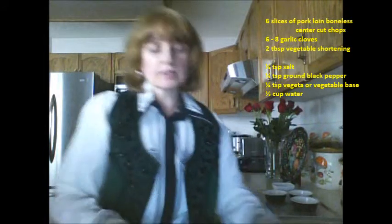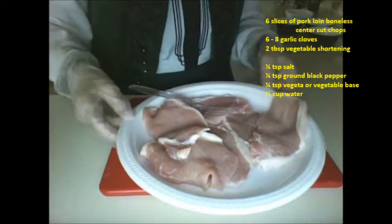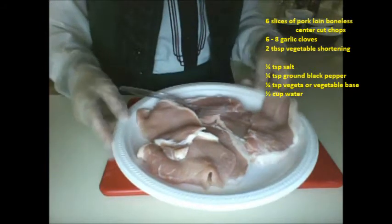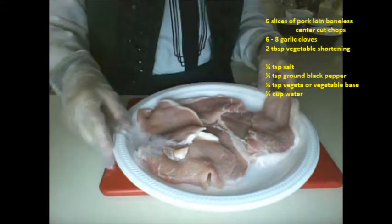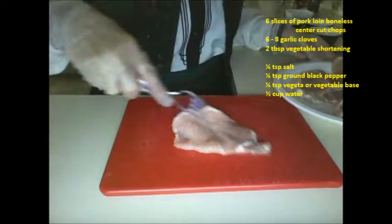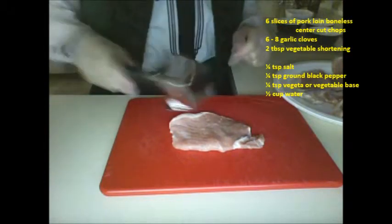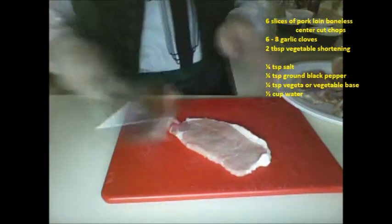I'm going to show you the pork loin cuts I've chosen. These aren't very thick pieces, but if you do get thicker pieces then you're going to have to do some more gentle pounding on the meat to get it thinner. I'm going to take my meat board and just pound it about four times, then turn it over and do that with all the slices of meat.